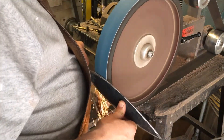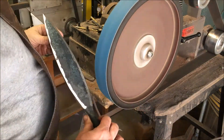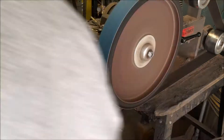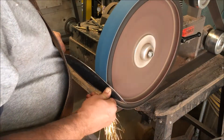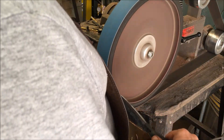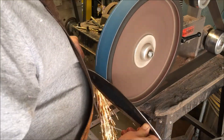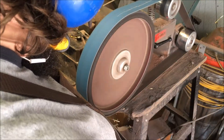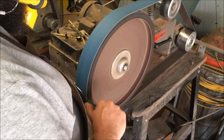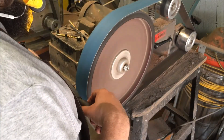Grinding a spear is basically like a huge dagger. I grind one side, then the other, then flip it over and grind the other two sides. It's a tricky grinding because, as with daggers, you have four sides instead of just two. You also have to maintain a center line, and the plunges are tricky because there are more of them and you have to get them all to line up. You just keep progressing and bringing that grind line down towards the center.